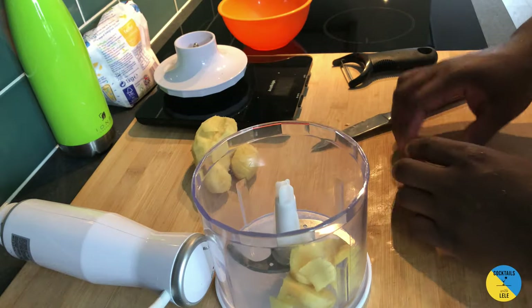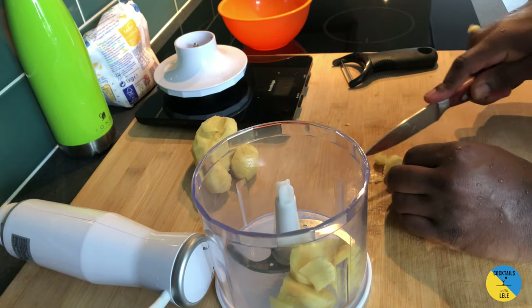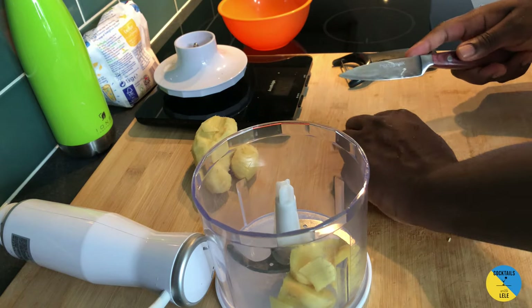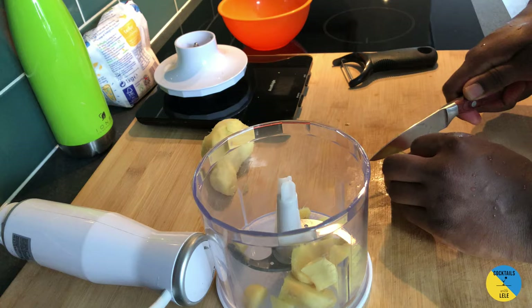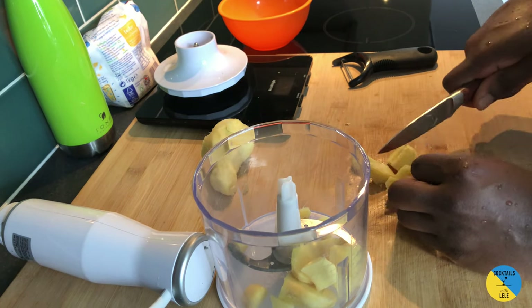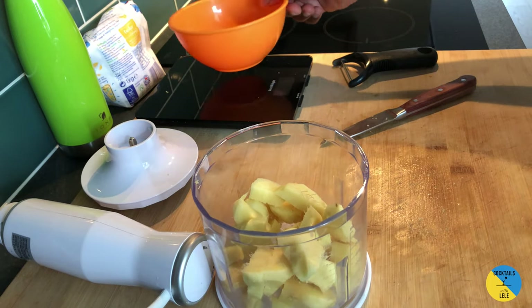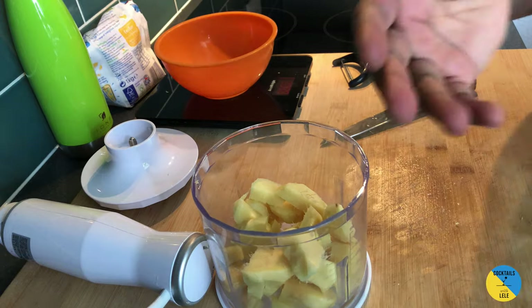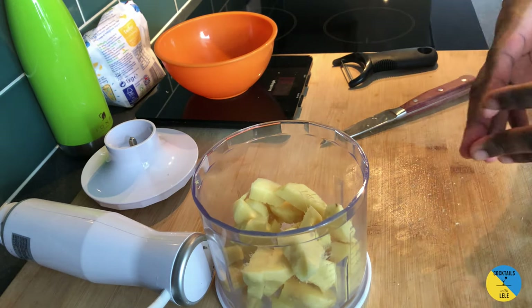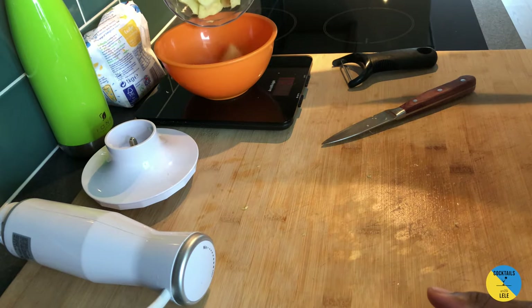Get a little blender at home and add all the slices of ginger. We're gonna weigh the ginger again to understand how much water and sugar we need to add. Here we go.